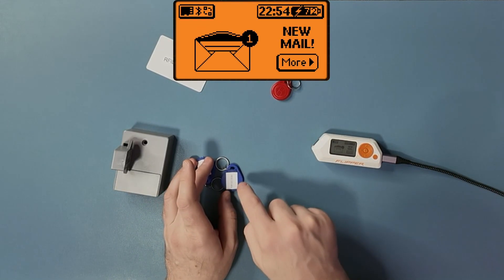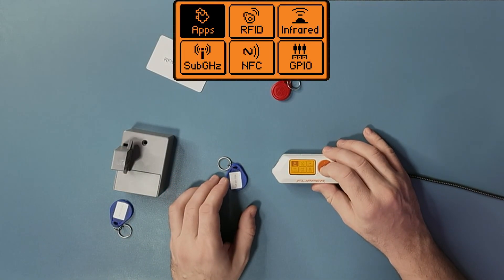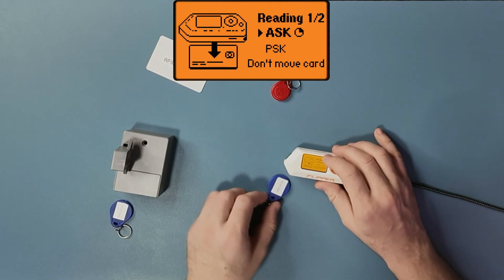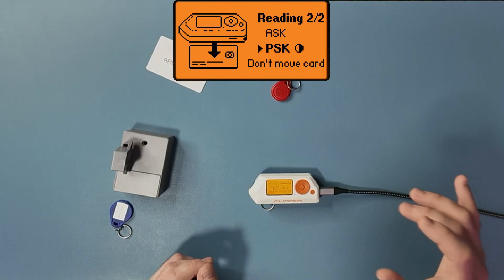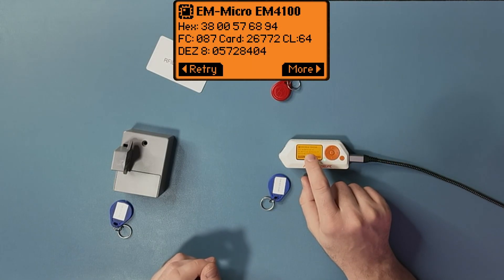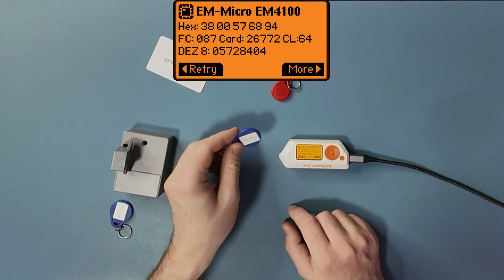Before I do that, I can even emulate this code directly from the Flipper Zero. On the Flipper Zero, you go into RFID, then Read, and then you read this data. You can see the last hex numbers are 6, 8, 9, 4 — that is the code of this RFID tag.